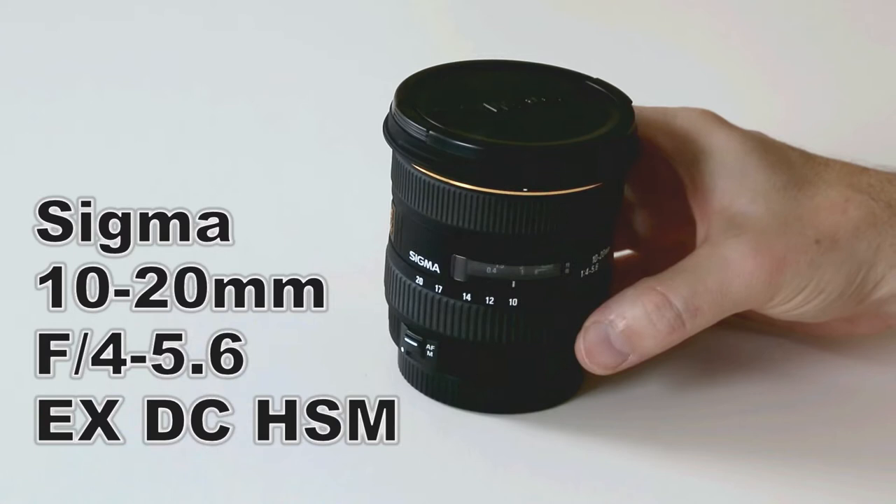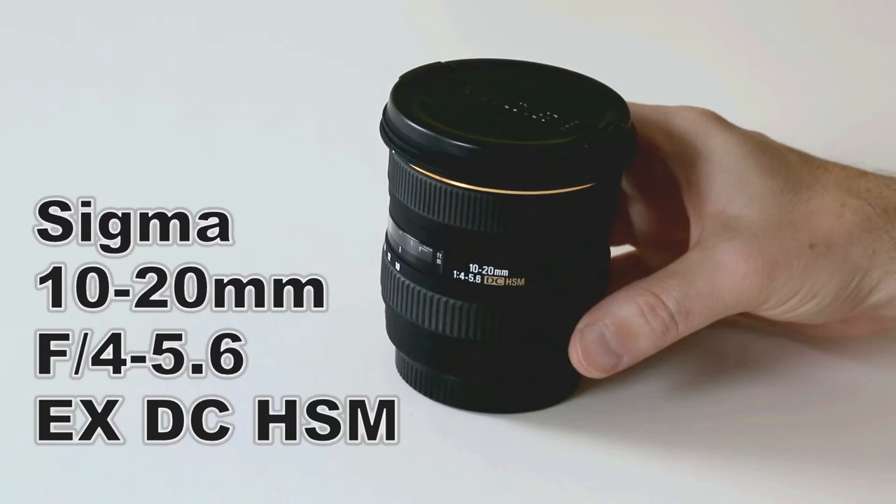I'm selling this because I don't use it anymore since I now have a full frame camera. I bought this lens new from B&H in May 2006.